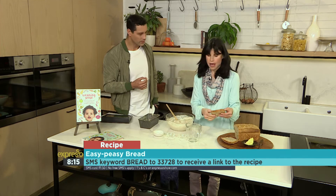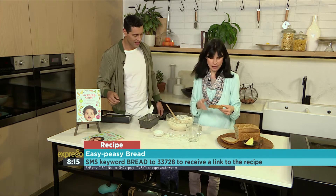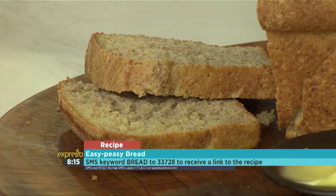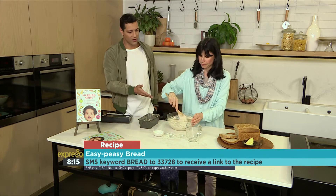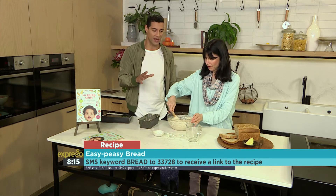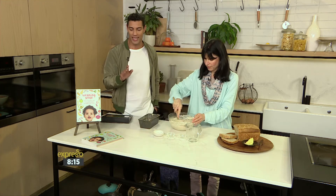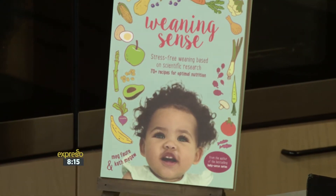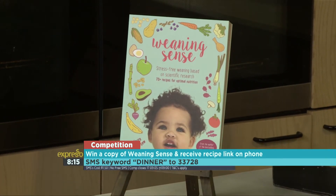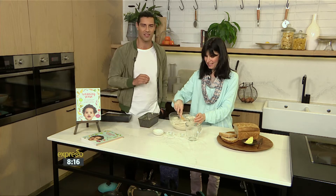You can toast it. It aids in finger foods — and once again, the sensory. You can also add a mashed banana into it and it creates a whole different flavor and texture. SMS the keyword bread to 33728 if you want to get your hands on the recipe to this very easy peasy bread — perfect for the youngsters. We are also giving away two copies of Weaning Sense this morning. SMS the keyword dinner to 33728 to stand a chance to win. We'll be back with another cooking segment in just a bit.